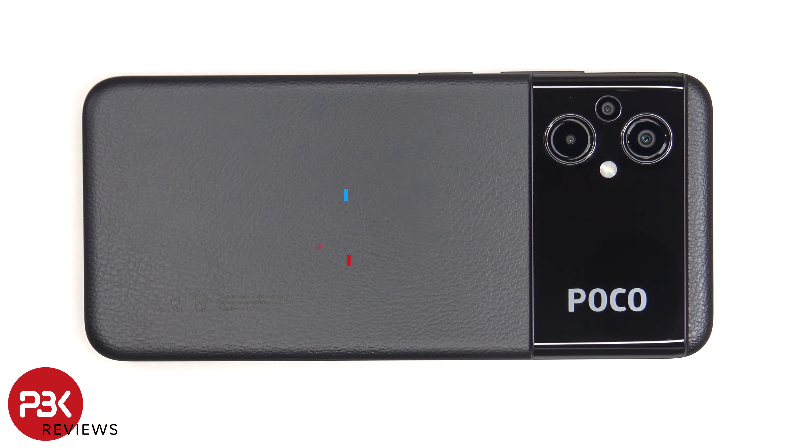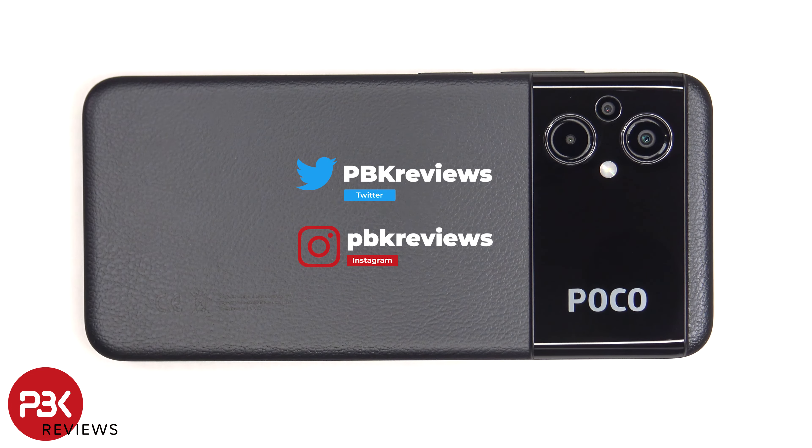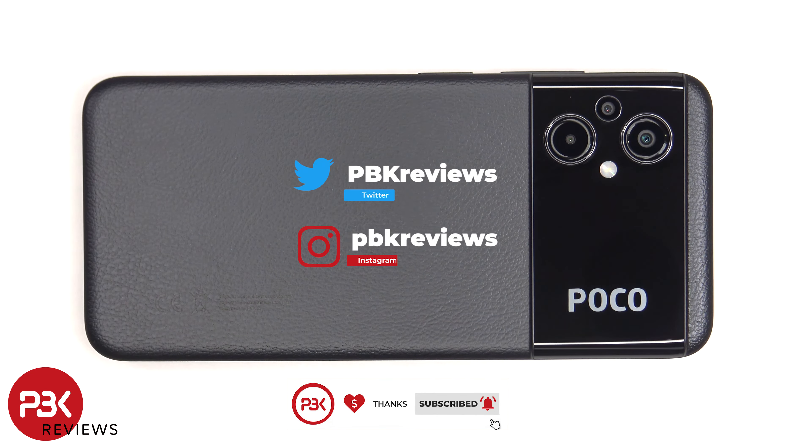In this video I'll be taking apart the POCO M5. If you're interested in seeing more videos like this, make sure you subscribe and follow me on Twitter so you'll be notified when I upload a new video. And if you need any tools, there are links in the description.